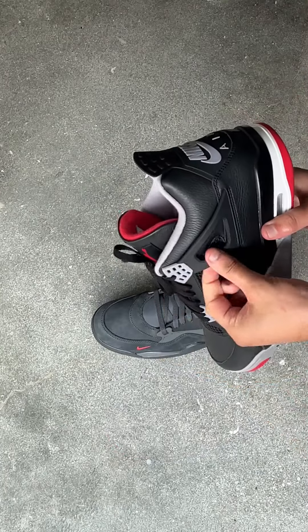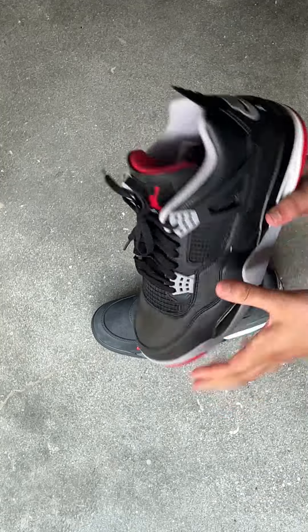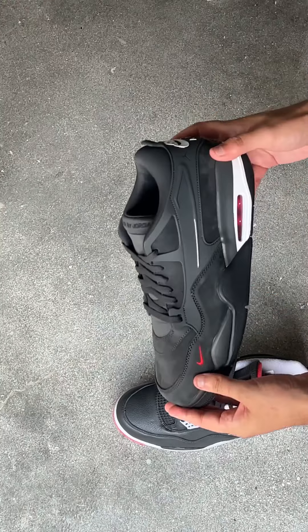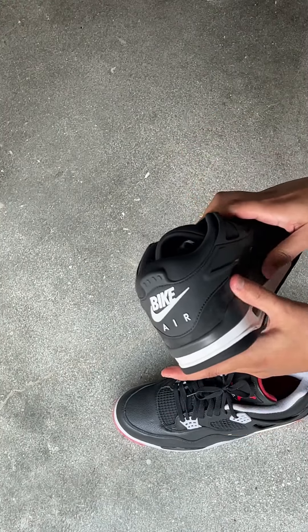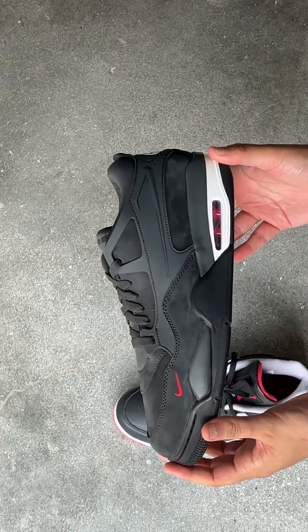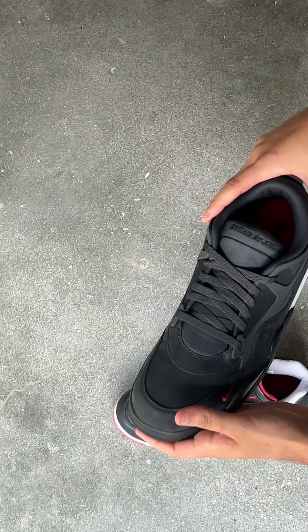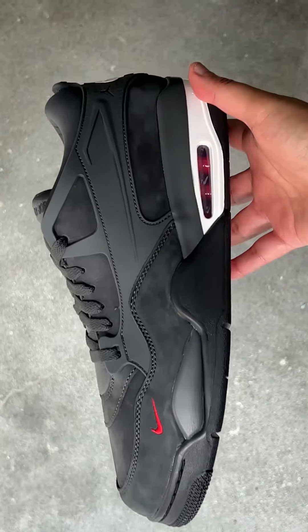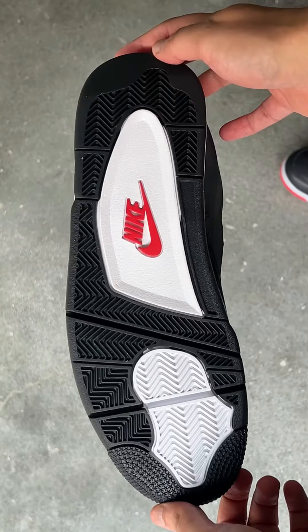The next thing is the TPU. This is the same kind of rubbery material as the Nike SB4, the Pine Green version, which is cool. I haven't heard anyone mention that, but it's not as plasticky as the standard AJ4, which is nice. When you're talking about a performance shoe, you're going to want it to be a little more flexible and less stiff — so that's a really cool detail. And here is just a close-up of the shoe. It's just a beautiful shoe, beautiful materials, great storytelling. 10 out of 10.